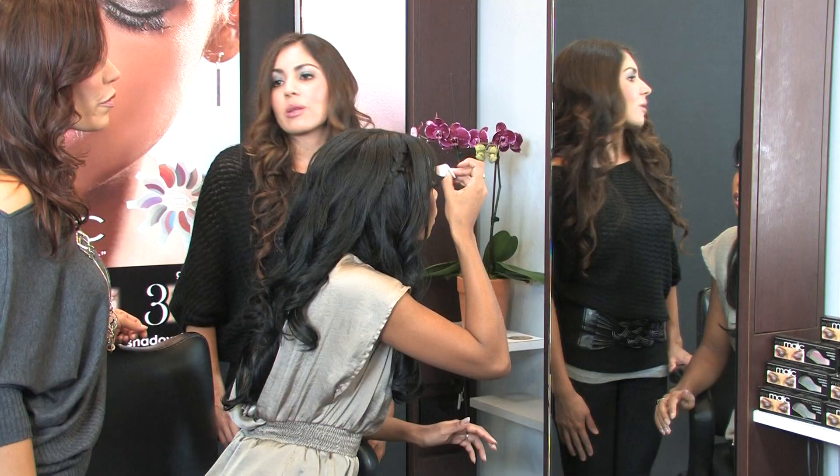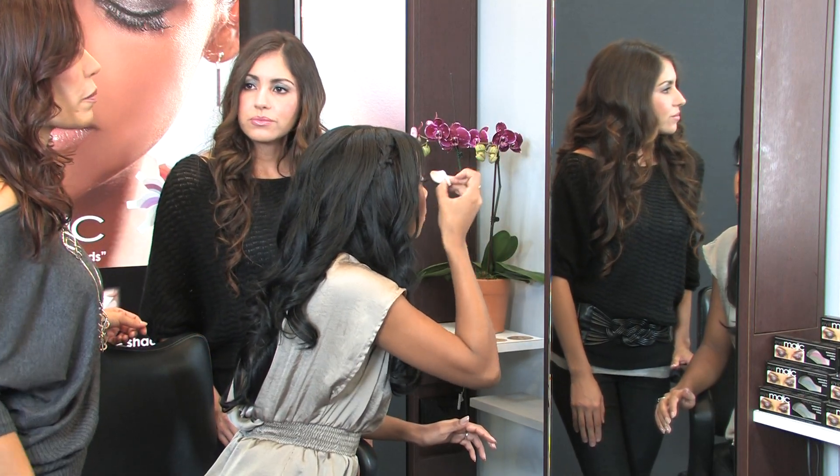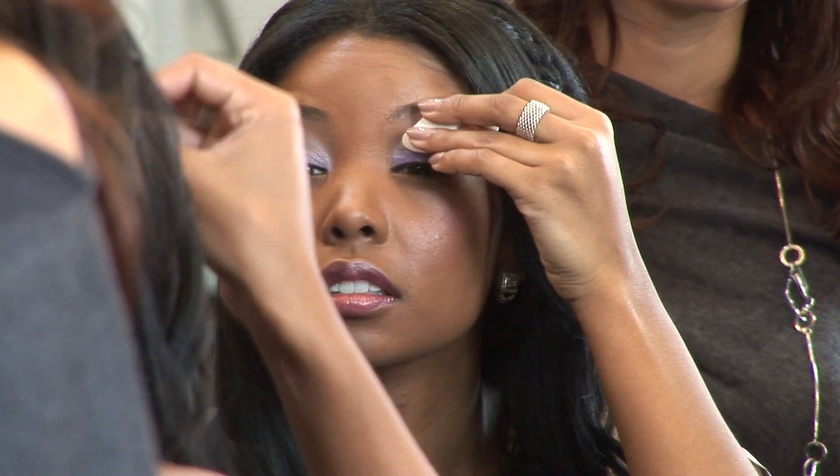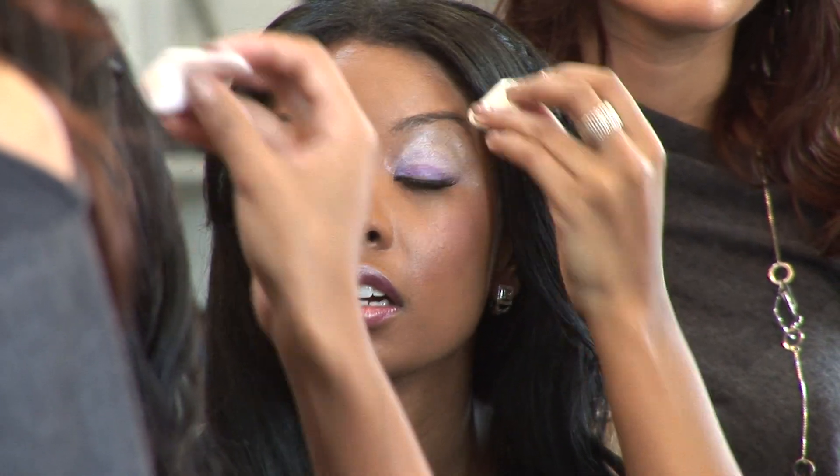It's funny because with regular shadow, if you mix two colors, it'll come up with a new color. Exactly — it'll never stay true to the color you want. Exactly. But this one just sticks. Yeah. And the purple on everything is just like... perfect.